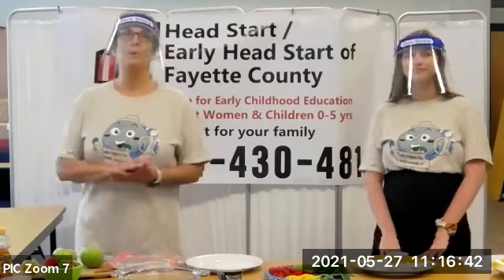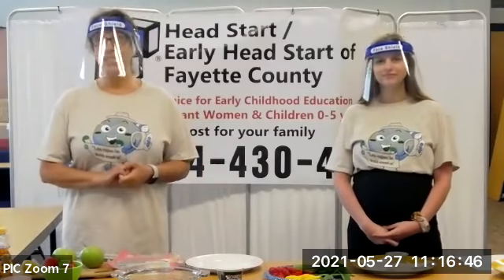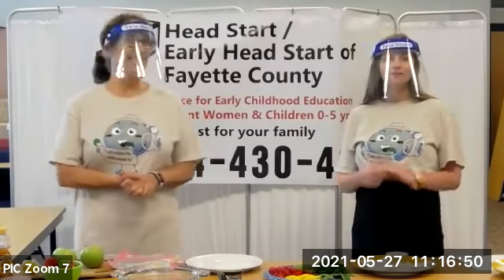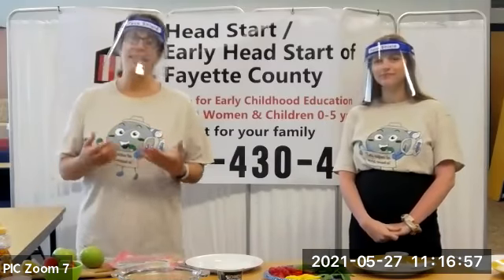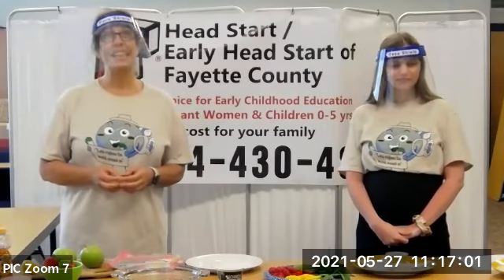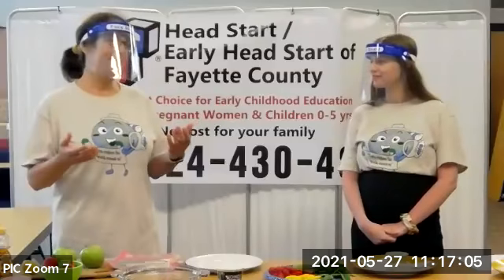Well, hello and welcome. My name is Judy Siebert, and I've been the consultant dietician now for 25 years. And I'm joined with — Hi, my name is Megan, and I'm a nutrition specialist here at Head Start. So today we're going to do some fun things for summer and some fun recipes, and I think the kids are really going to enjoy this because it centers around fruit.